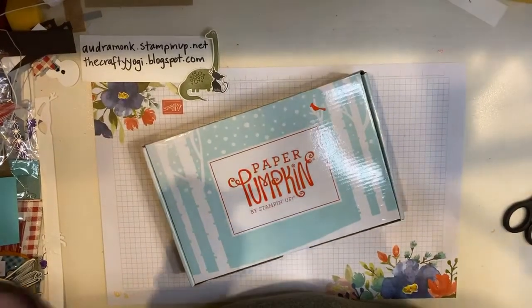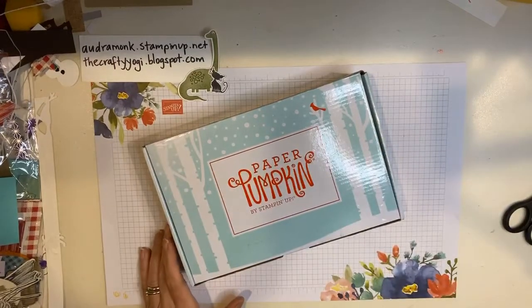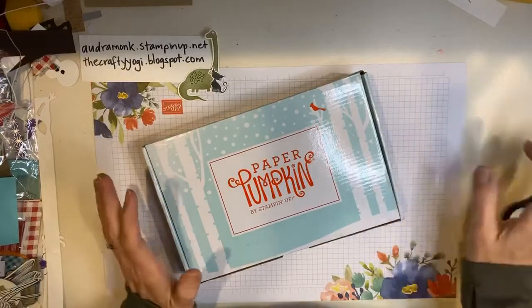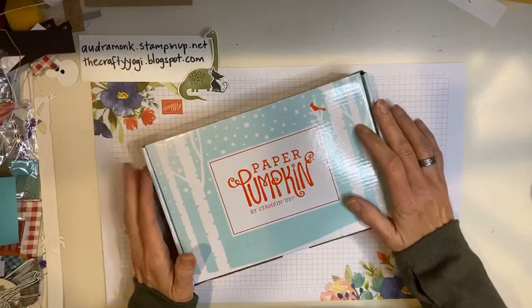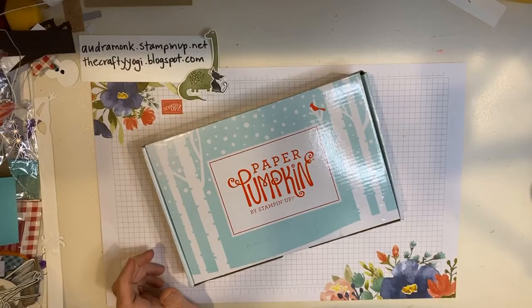Hi crafty friends! It's Audra Monk, the Crafty Yogi, and welcome to the Crafty Corner! I'm just refreshing my computer so I can say hi. Sorry, the internet was doing something weird and so I started and it wasn't working so I've started over. Alright, yay! We're in business.